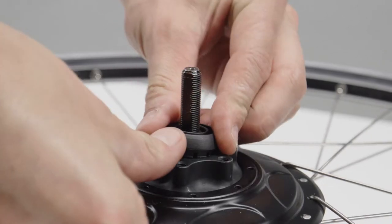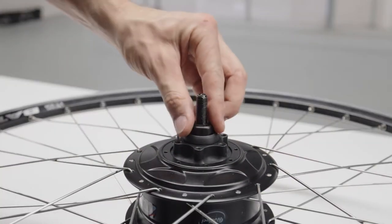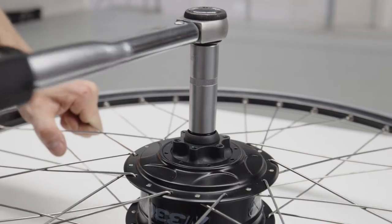Press the dust cover onto the adapter. Place the steel cupped washer onto the axle and secure it to the specified torque of 30 to 35 newton meters using the 17mm nut.